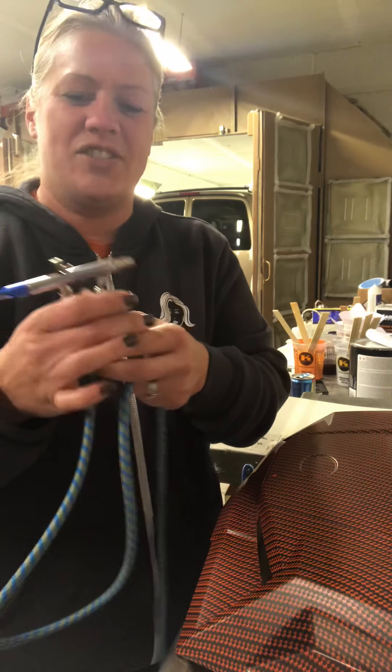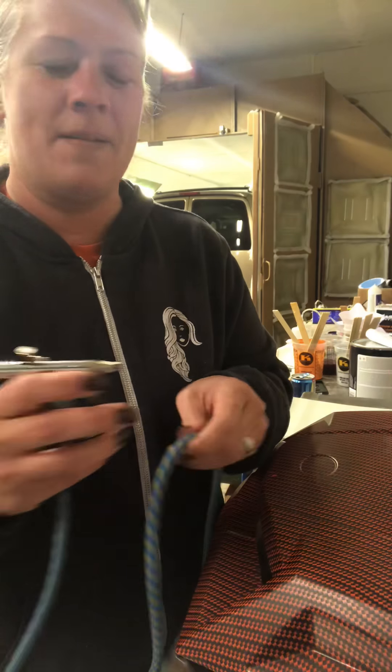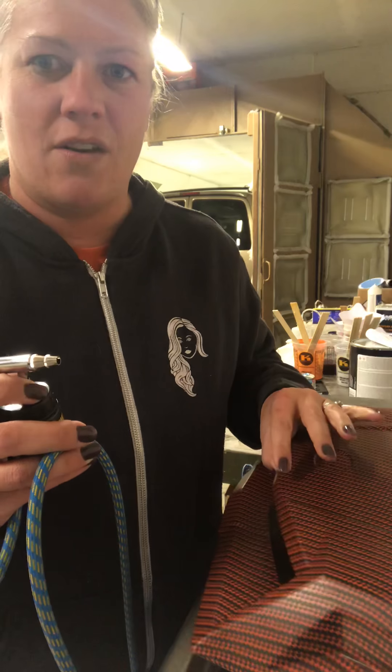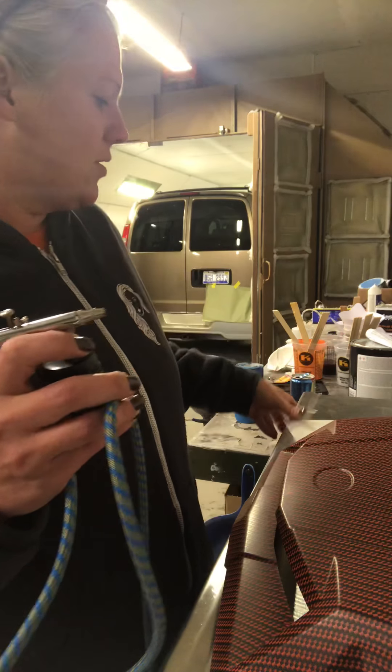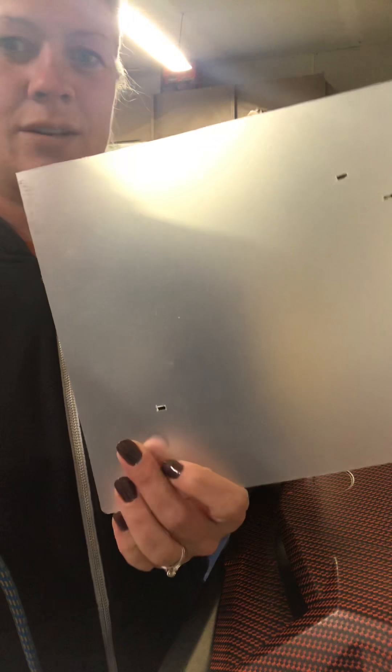Hi, I'm Jen Schrader from Aero Hydro Dip, with Mike Schrader running around in the background doing his thing. I did an earlier video of the stencils that we created from Jim at K2 Concepts Direction.